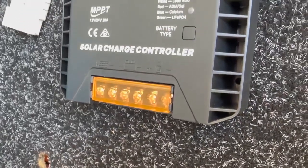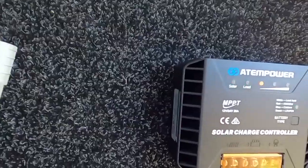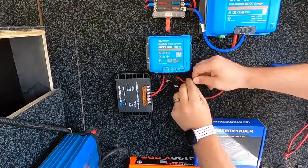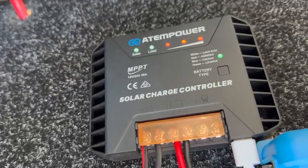The first thing I want to talk about is the build quality. Now unlike the cheap plastic models thrown in with most solar panel kits, this unit does feel nice and solid with an aluminium chassis and a tough ABS plastic housing. The input and output terminals are also really well labelled, clear and easy to access, and the LED display lights are clear and easy to read and understand.